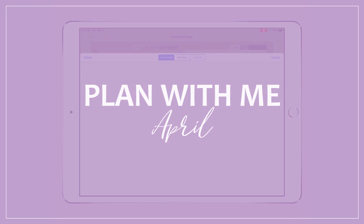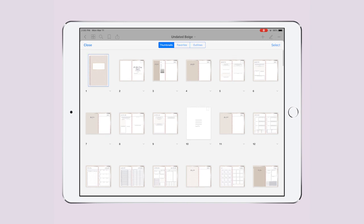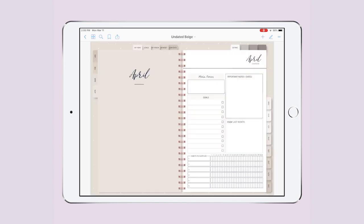Hello everybody and welcome to my plan-with-me for April 2019. Here we are on my undated two-page planner. Today we're going to tackle two things: first, my stickers — how I use them and how I decorate my planner — and second, the plan-with-me for this month, April.